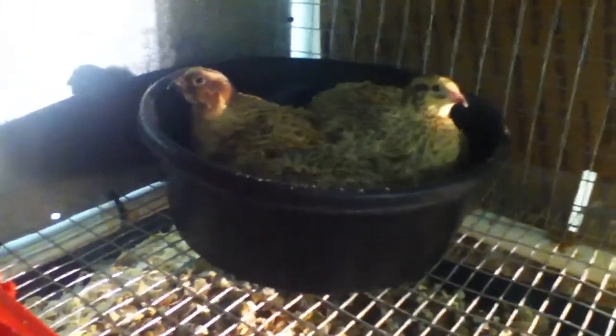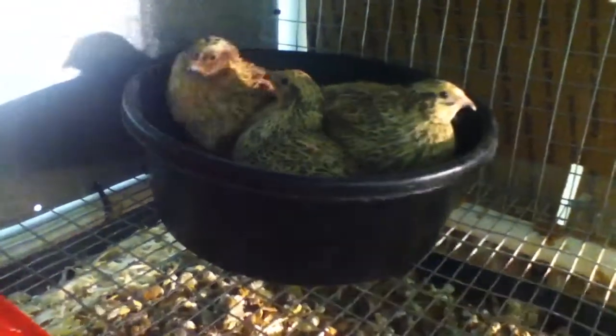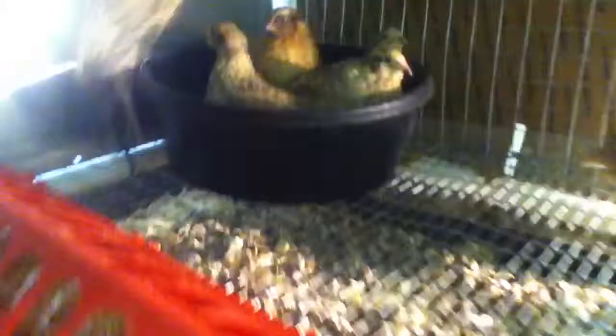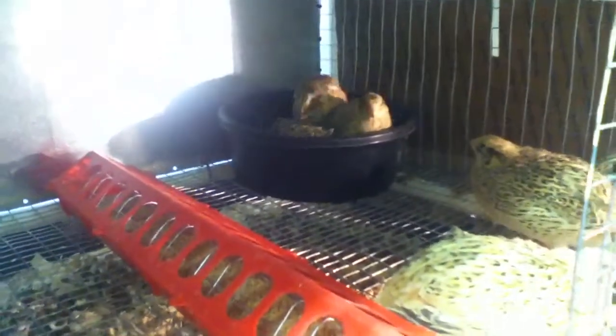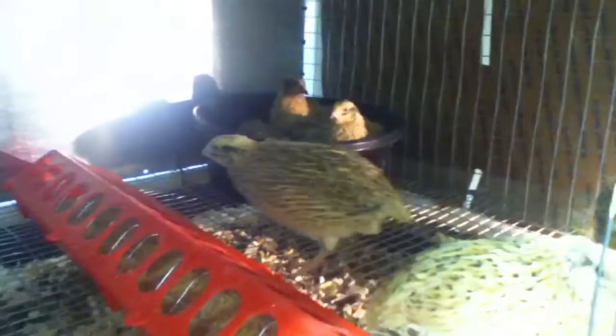Hey tubers, you think quail like a dust bath? We got them in that bowl about 10 minutes ago. Put some walnut hulls in there. They really like it. They get in there and they flop. There's four of them in there at one time.